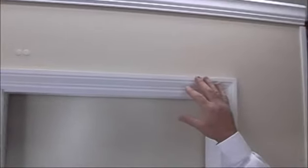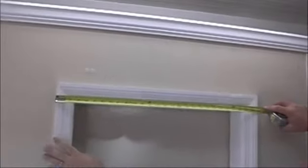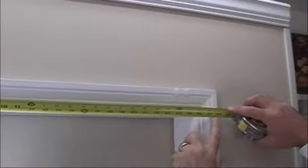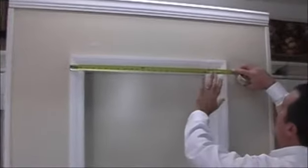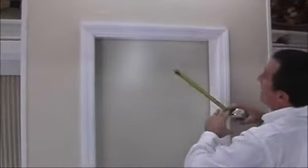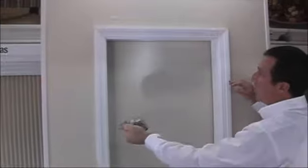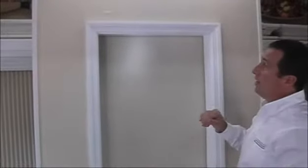The first measurement we're going to ask for is the width — from the far left of the window trim to the far right of the window trim. In this case, I'm coming up with about 27 and 7 eighths, which will be just enough for what we need. We don't need to really take any additional width measurements because the shade is going to be sitting outside the frame — there's no risk of the shade rubbing on each side. So we'll stick with 27 and 7 eighths as our outside width measurement.